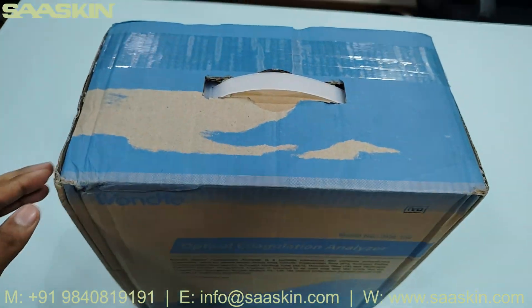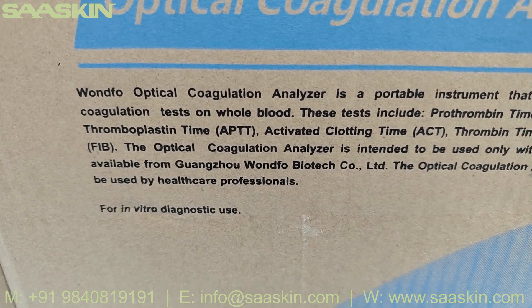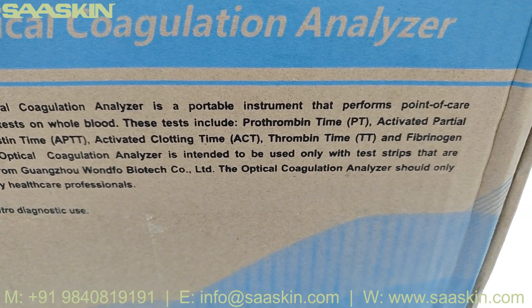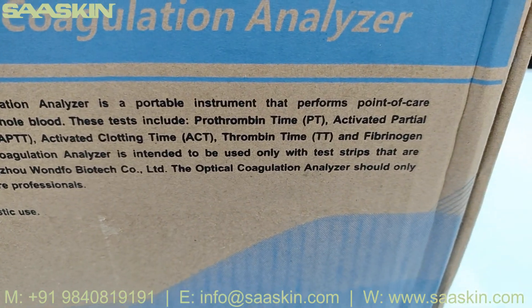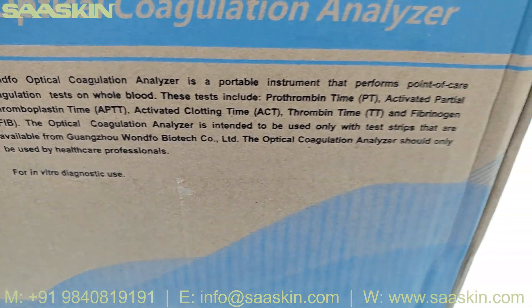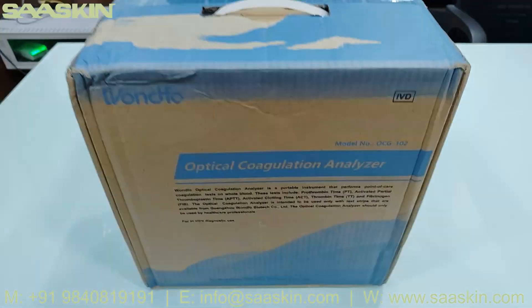This is the top view of the box. This is the Unfo optical coagulation analyzer — you can see the model number here, OCG102. For details, the optical coagulation analyzer is a portable instrument that performs point-of-care coagulation tests on whole blood. These tests include prothrombin time, activated partial thromboplastin time, activated clotting time, thrombin time, and fibrinogen. The optical coagulation analyzer is intended to be used only with test strips available from Unfo Biotech, and should only be used by healthcare professionals for in vitro diagnosis.